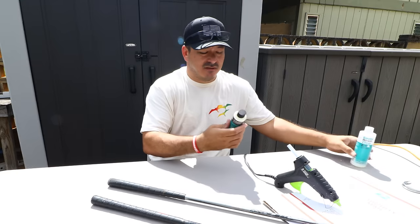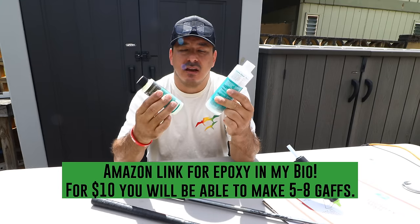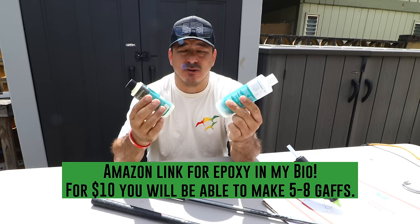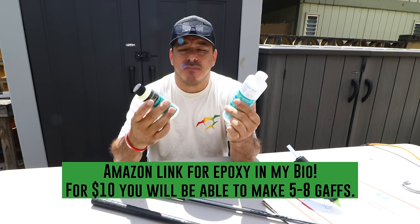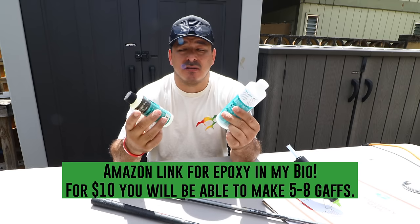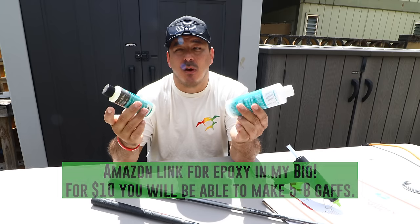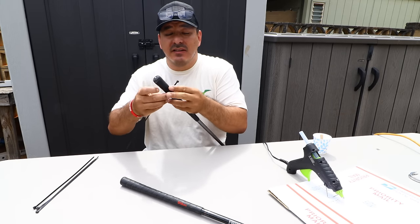All you're gonna need for this is a two-part epoxy. I got this at Hawaii Fiberglass — I'll put a link in my bio — and you can also get it on Amazon for extremely cheap. Make sure you go with a slow cure: a good 30 to 45 minute window is what you want. Anything faster will kick off way too fast.